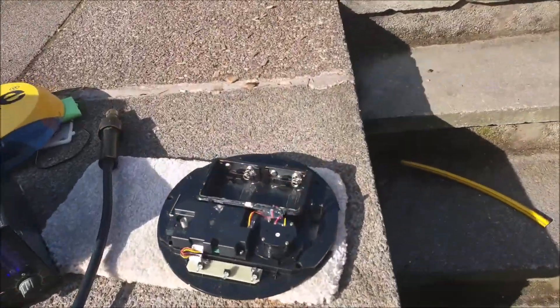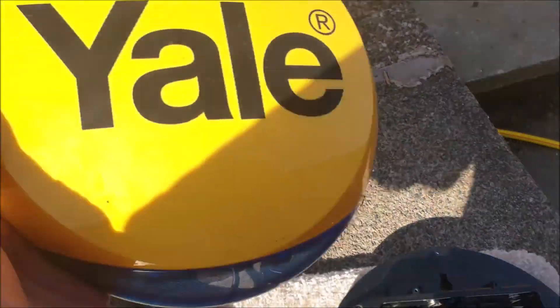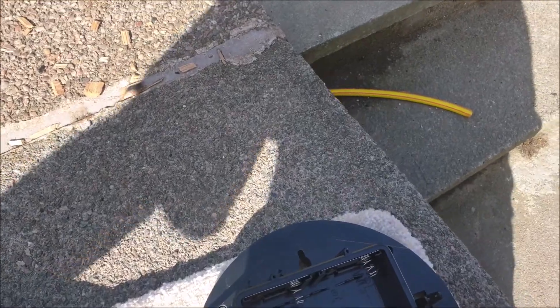Good morning. Today's video — this is my alarm bell box. I don't work for Yale. I don't have anything to do with them.